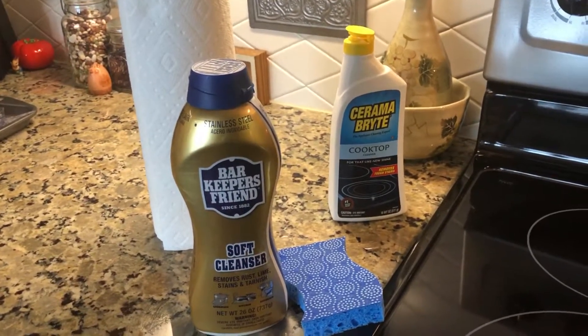So you got your stove. I've kind of already started wiping it off and realized I was gonna tell you how to do this. So you wipe, get that excess stuff off. Crumbies.